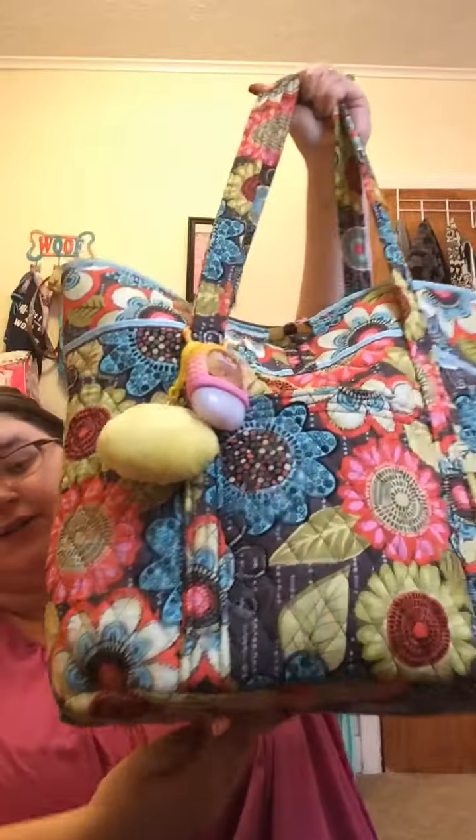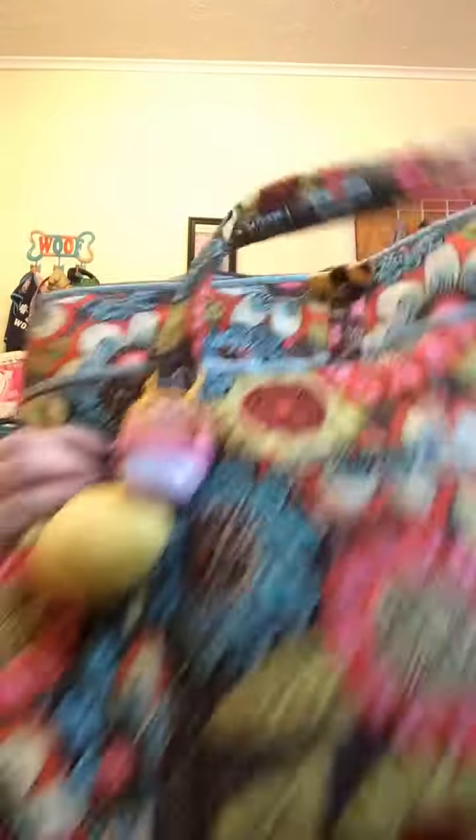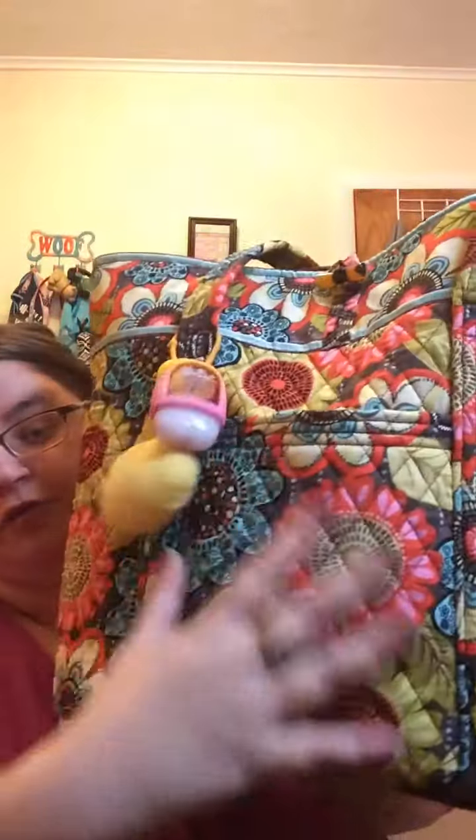I want to give a review of the Vera Tote. I have two of them, and I've used them for quite a while, so I can give you my thoughts on how I like them, how I don't, the quality, the price, all that stuff. This one is the one I'm currently using — it's the Vera in Flower Shower. It's got a mushroom-colored background and a lot of beautiful flowers. It has quilted handles, a toggle clasp, and a front pocket.